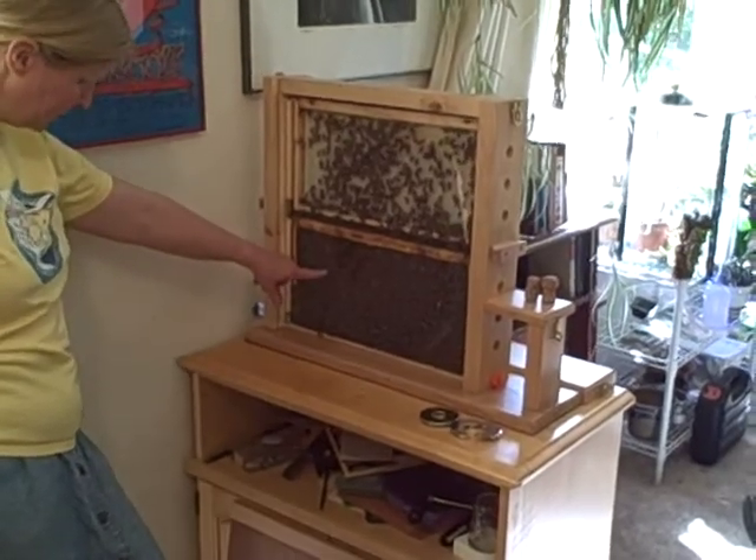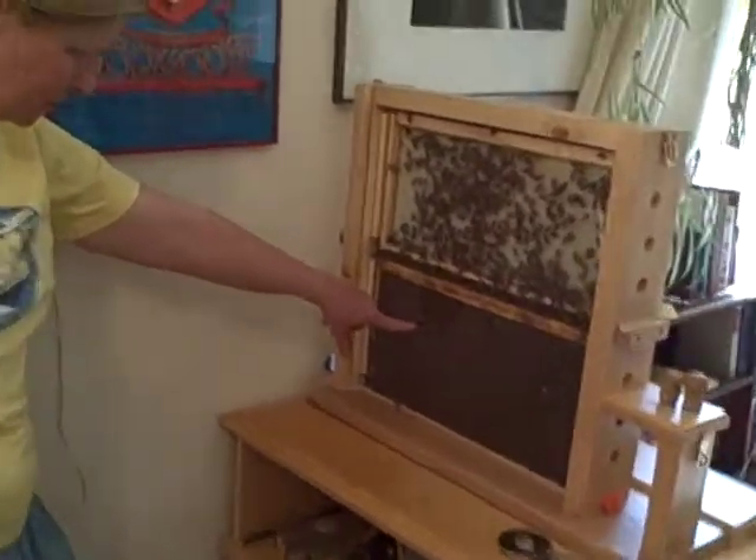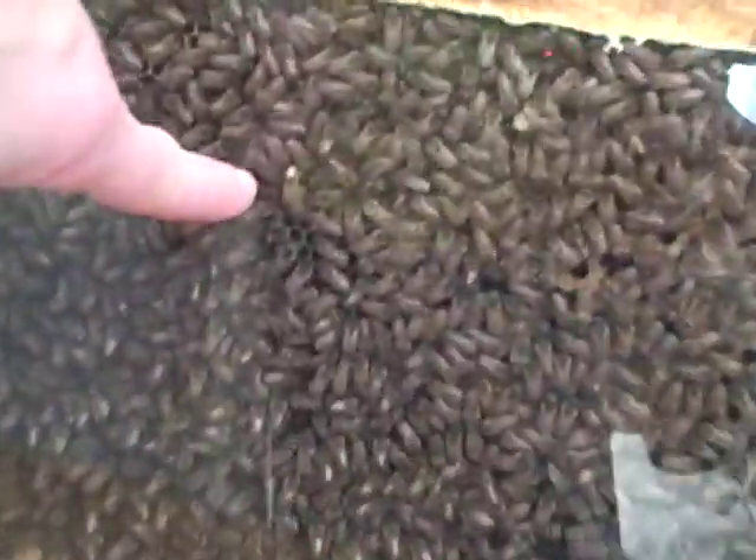So this is basically an empty frame, and they're working on that. The queen is right here. Let's see if I can get her — with her yellow spot of paint. And she's doing... looks like a good job. There she goes, laying an egg.